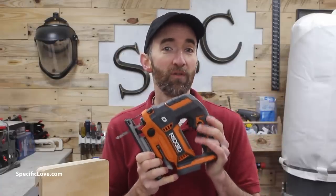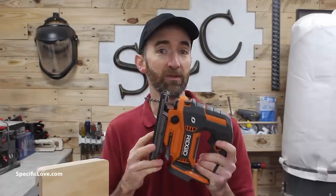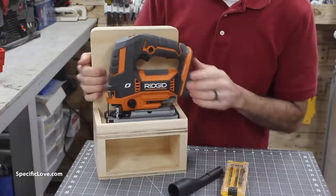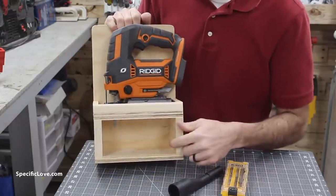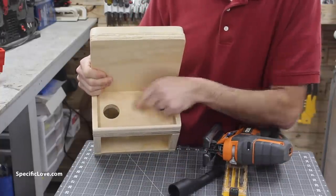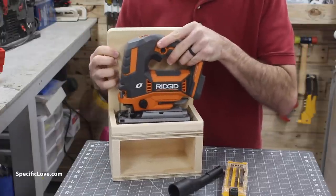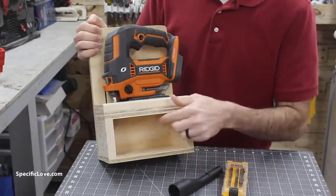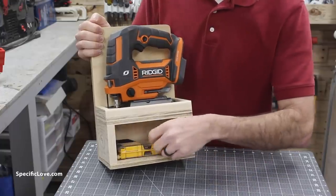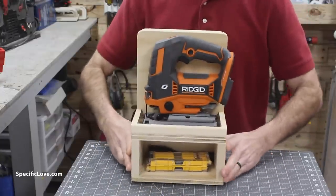A jigsaw is one of those great universal tools, but it can be a little bit of a challenge to store, especially with the blade sticking down — unless you take it off every single time. So I created a nice little holder. It's a simple little holder with a shelf on top and a little shelf on the bottom. On the top I created a hole using a Forstner bit, and that allows me to take the blade and stick it right in there. Because it's a large hole, I can move this around and it's easy to take in and out. The little shelf and cubby hold on here is great for additional accessories and extra blades, with a little lip so nothing falls out easily.